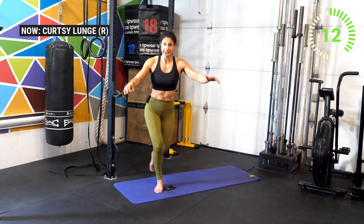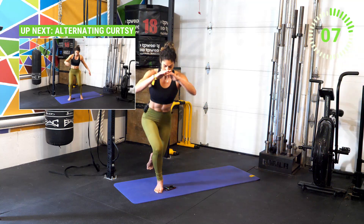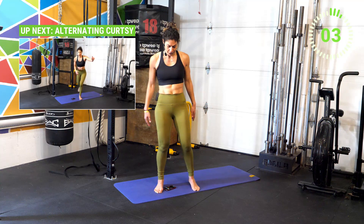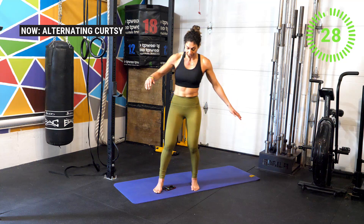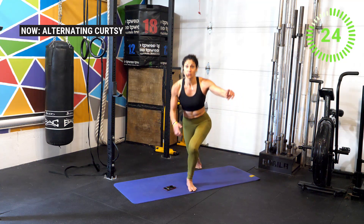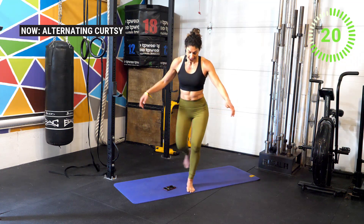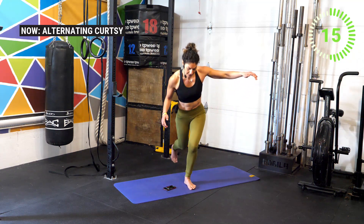Get ready — we're going to alternate that curtsy. Five more seconds, we got this. Three, two, one — now alternate with me. As you bring your feet forward, make sure you're placing them in a position where you'll be able to cross that midline — that's really the key when doing the alternating curtsy. Good work, nicely done!